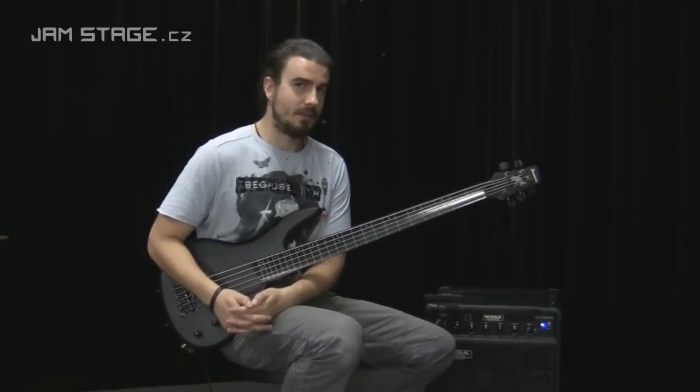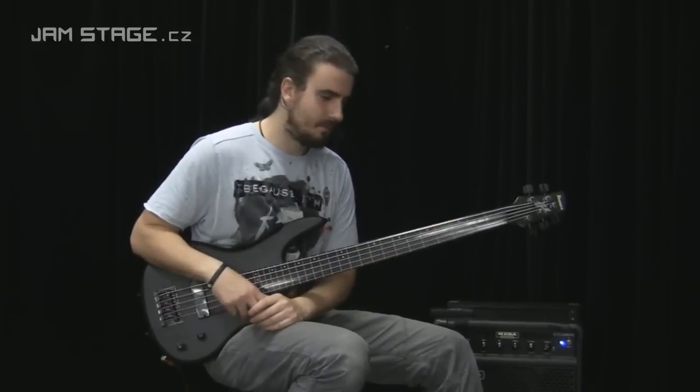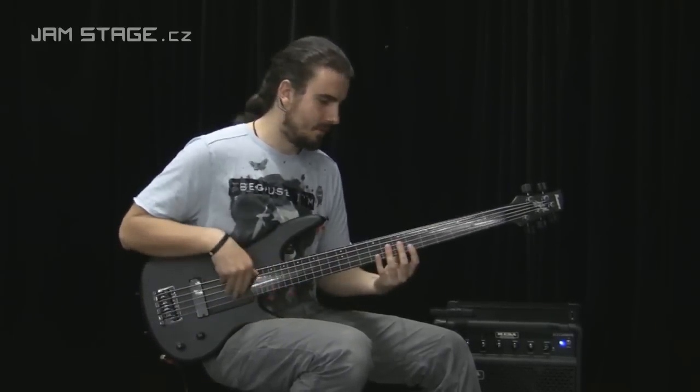Třeba s kapelou Tribal Tech — to je hodně zajímavá záležitost. Takže pojďme zpátky k nástroji a já vám zahraju další ukázku, tentokrát v trošku jiném duchu.